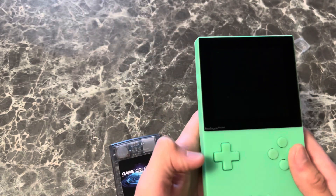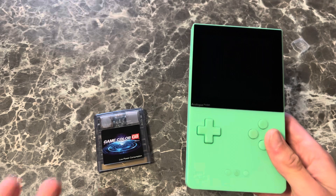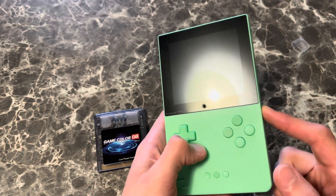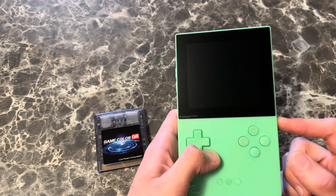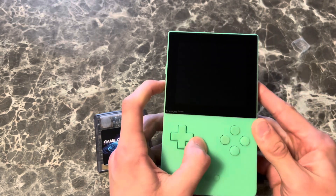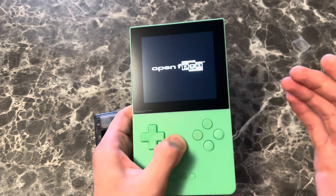The Analog Pocket — first things first, I'm going to start with the fact that you can mod this device. Modded, it's pretty garbage, to be entirely honest with you. I mean, it feels like an emulator.